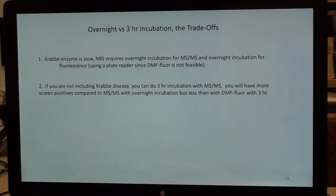On three-hour mass spec incubation: I don't have extensive pilot studies. Early on, we had to include Krabbe disease due to the New York and Illinois mandate, which pushed everything into overnight incubation — you cannot do Krabbe in three hours with mass spec because the enzyme activity is much lower than the others. If you're going to do Krabbe overnight, you might as well do all the others overnight. But if you're not including Krabbe, you can certainly do a three-hour incubation. My prediction is you'll have more screen positives than with overnight mass spec, but fewer than with three-hour digital microfluidics.